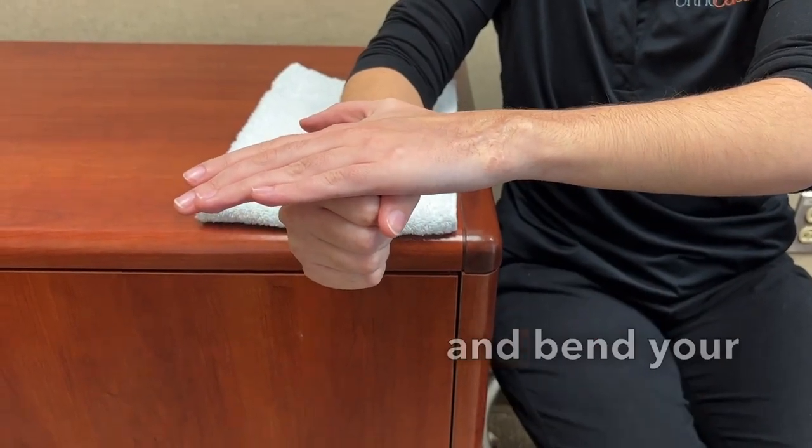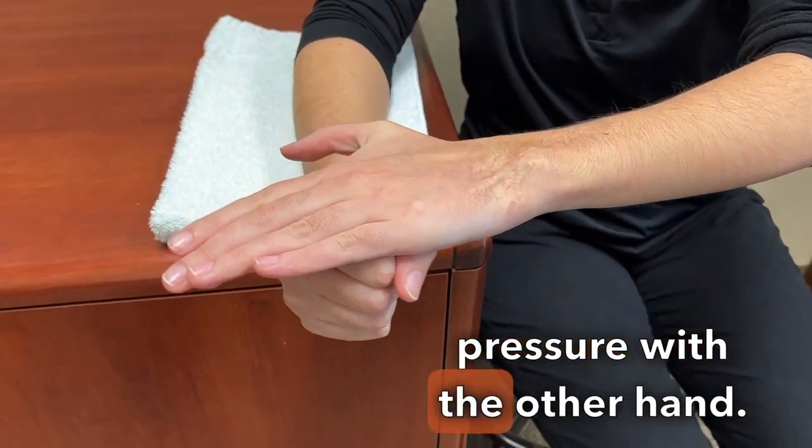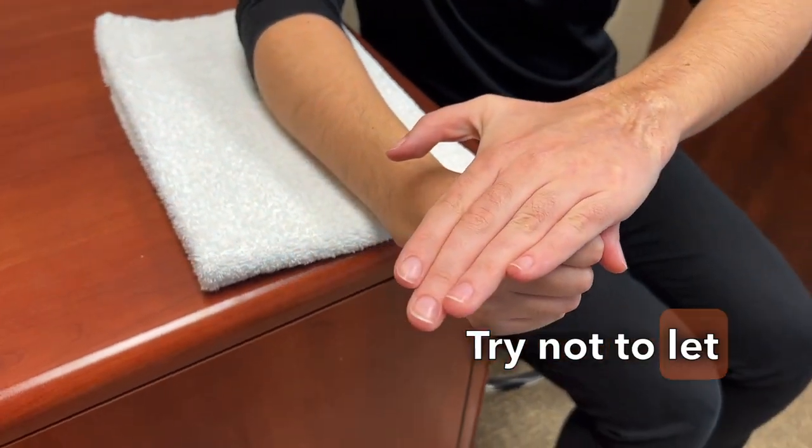Turn your hand to the side and bend your wrist slightly towards your thumb and apply pressure with the other hand. Try not to let your wrist drop.